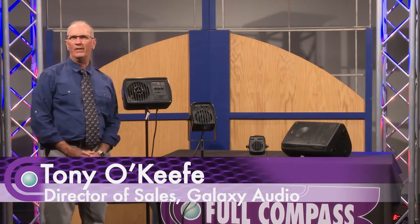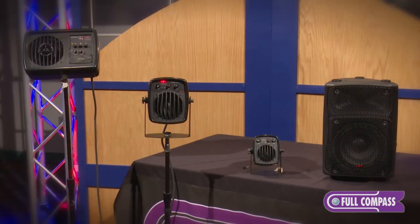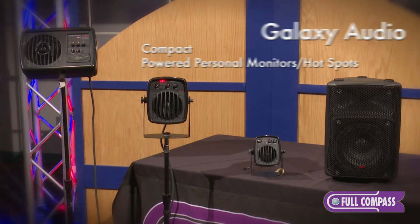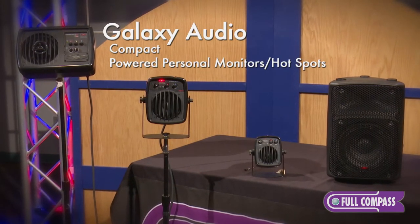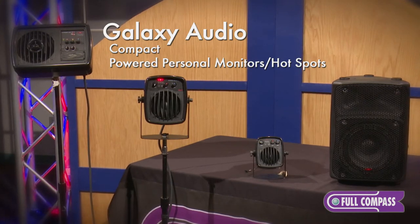Hi, I'm Tony O'Keefe, Director of Sales for Galaxy Audio. Pleasure to be here at Full Compass. Today what I'd like to show you is our smaller family of powered personal monitors and hotspots.